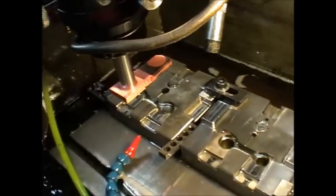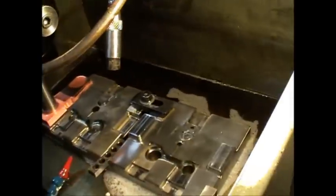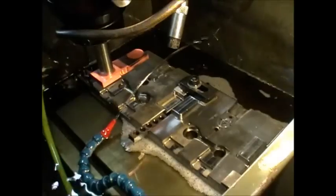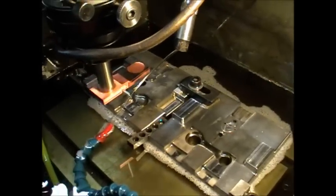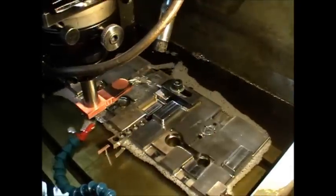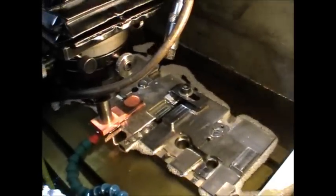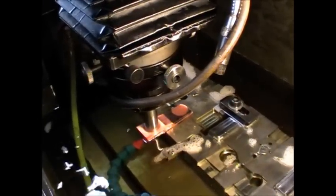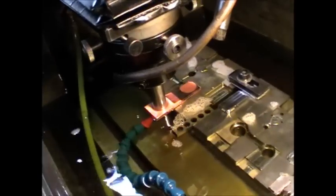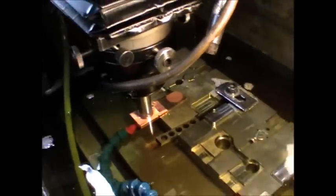It's not all beer and skittles with spark eroding — it wouldn't be fair to just point out the good points. You need to flush between the electrode and the work in order to clear out the eroded particles, the soot if you like. It's pretty messy; the dielectric fluid is a type of deodorised kerosene with a high flash point, a type of transformer oil.